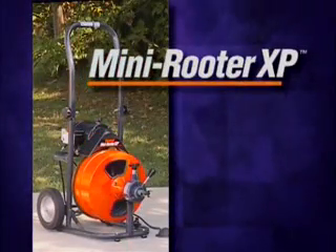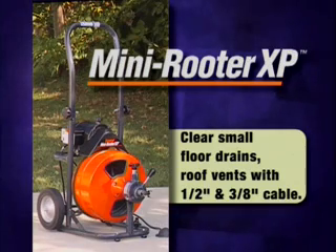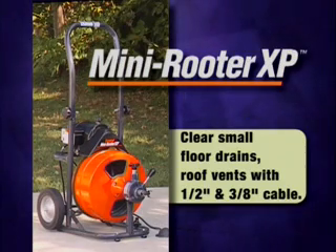General Pipe Cleaners Mini Reuter XP — the right machine for clearing small floor drains, roof vents, and other medium-sized drains.